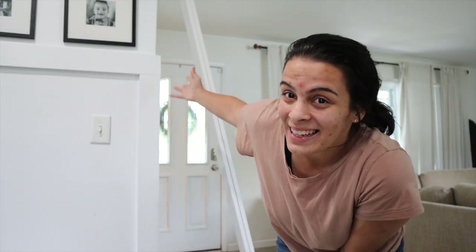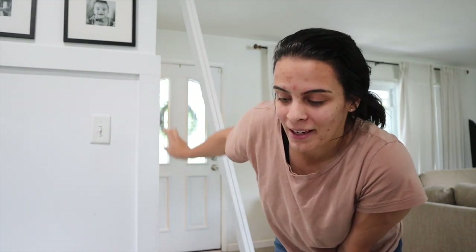Hey guys, welcome back to my channel. Sorry I have you on my little tripod — I don't want to take out my big tripod because the kids are awake. But today, as you can see, I have two of the panels here. I'm gonna be putting up the panels for the accent wall. I'm so excited to finally be able to start this.